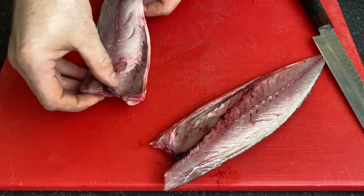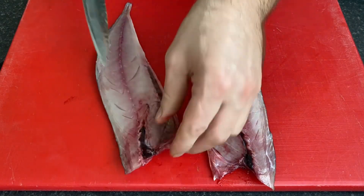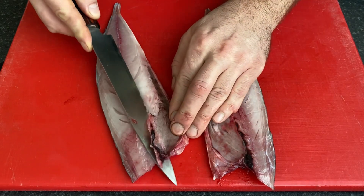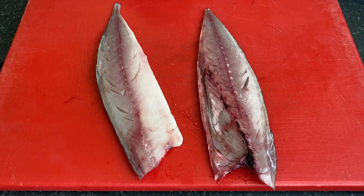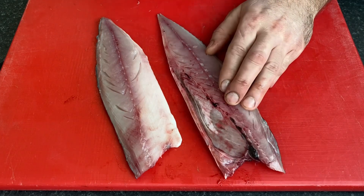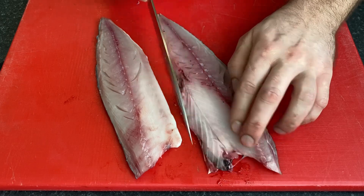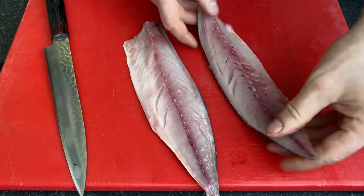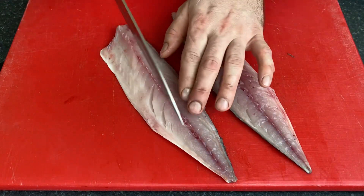All right, so now we need to remove the bones. What I'm doing — like that. I need to be here. That's all. So here in the middle we have bones.